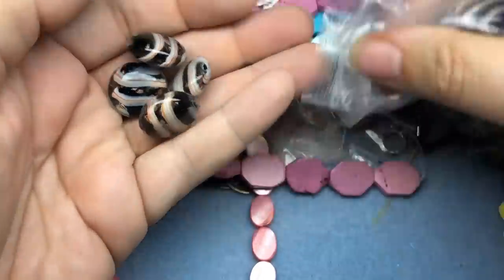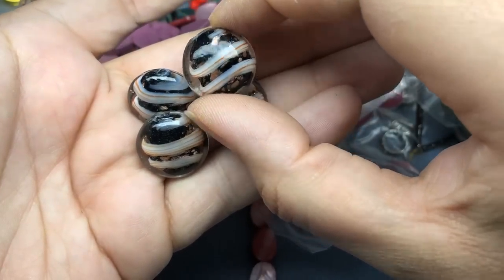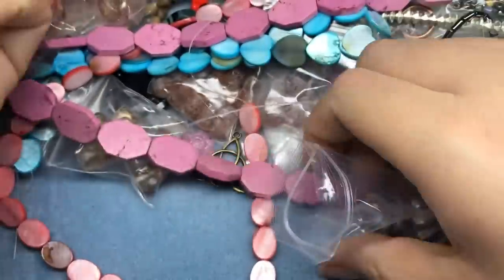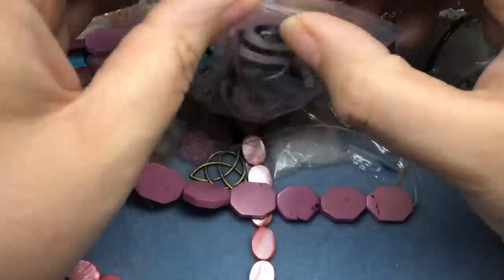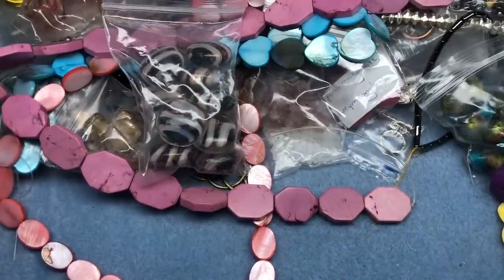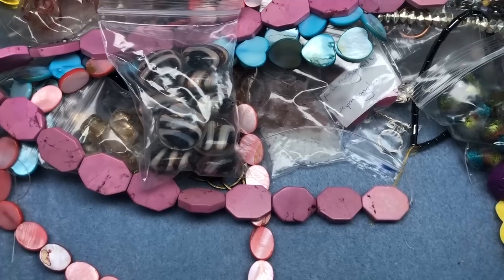Look at these — they have stripes. Oh my gosh, these look great with Halloween stuff because they're black and orange. Those are really cool — I love those. I definitely feel like this was a really good deal. I'm going to de-stash some of it because I just don't see that it would work for me, but most of it is staying with mama.